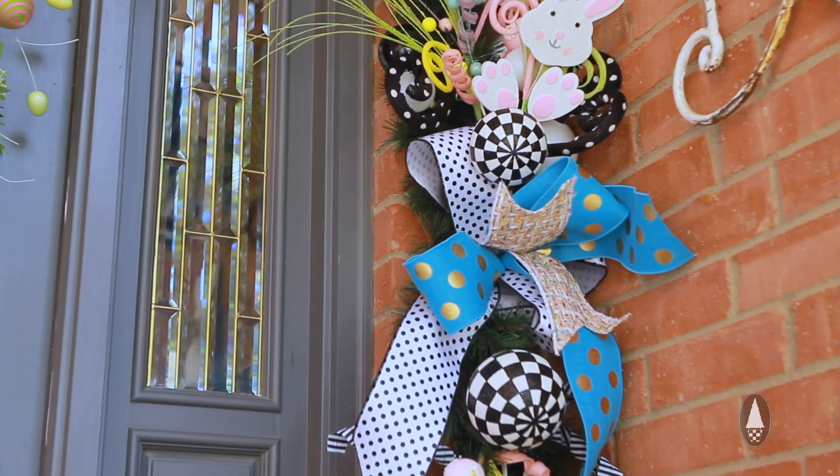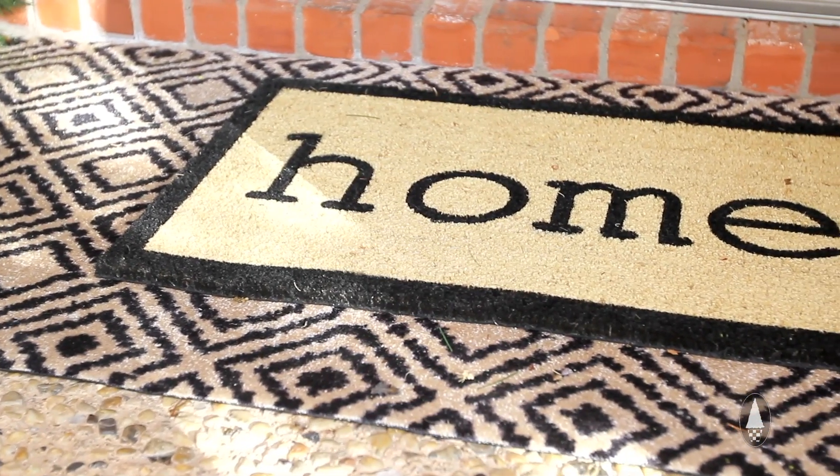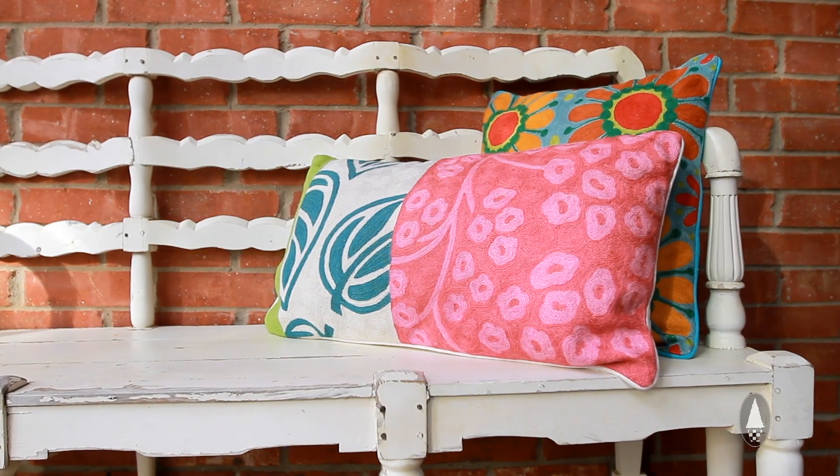All you need is just the right products, the right ribbon, the right layering techniques and you can get this over-the-top look for yourself.